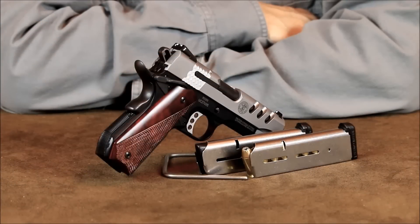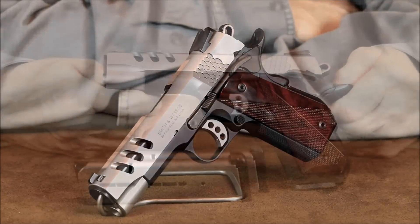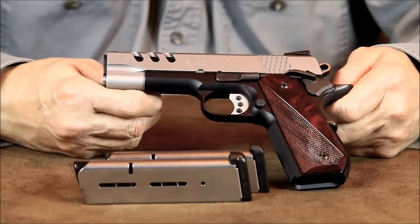Something I'd like to touch on is why you might prefer this Performance Center 1911 over the Smith & Wesson E-Series. Their E-Series 1911s are definitely high quality, but once you've arrived at that price point, why not go ahead and pay just a little more for the hand fitted refinements a Performance Center pistol has to offer. In the long run, these refinements are going to pay off in better accuracy and dependability.